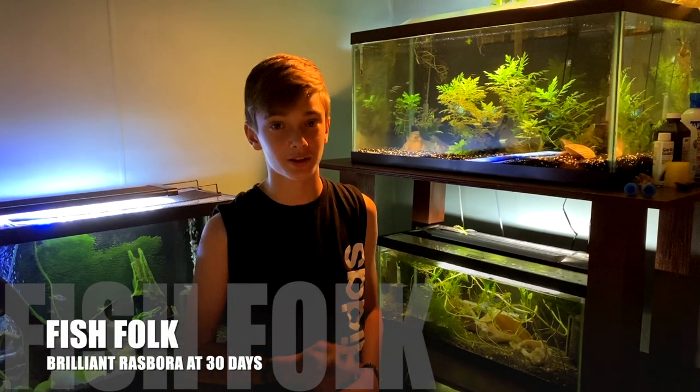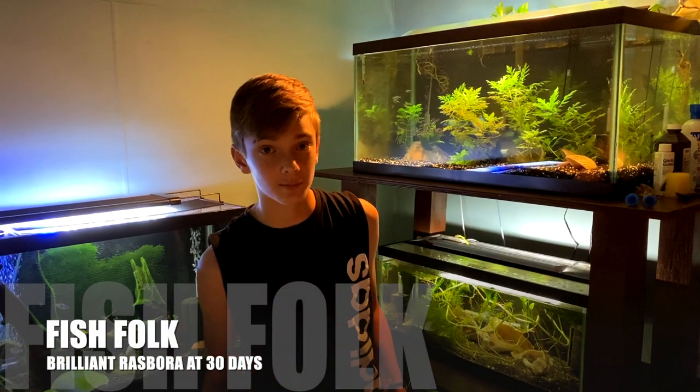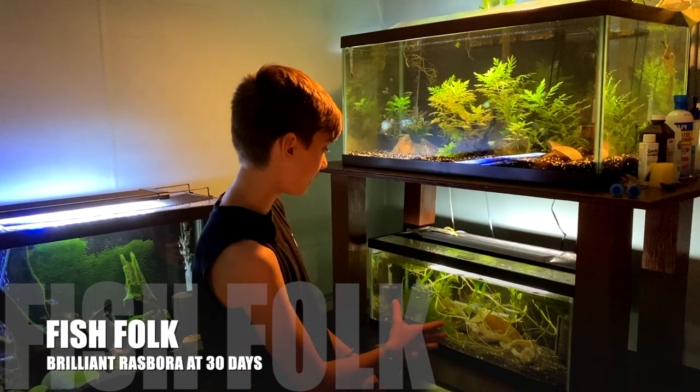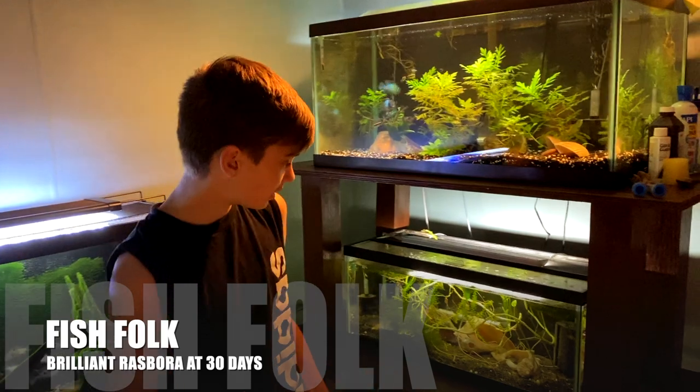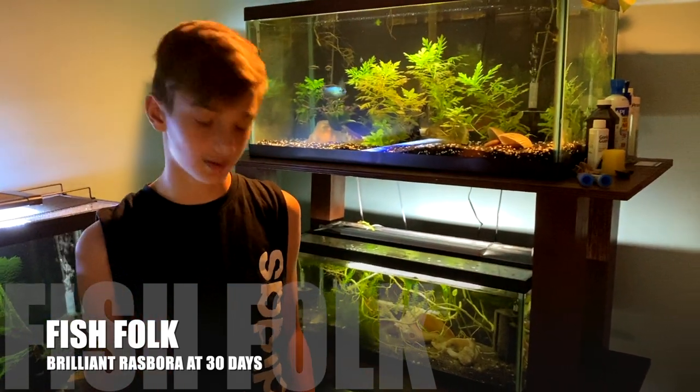Hey guys, today is September 23rd — not a very special day, but for me it is because today is our final day of breeding our brilliant Rasboras. We're going to do a water change here and show you how we do that, and we're also going to feed them as well.